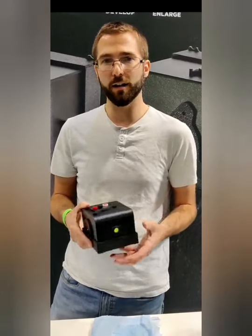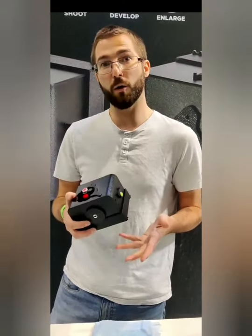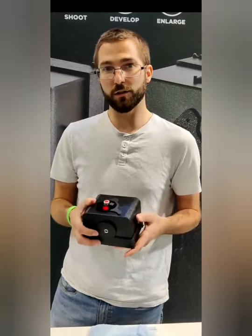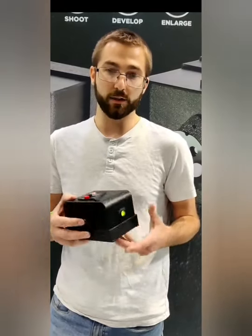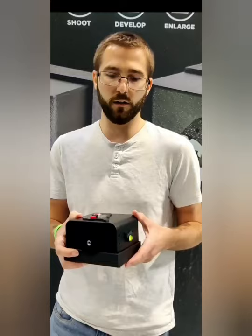Good afternoon from Instacamera. It's a brand new developing pinhole camera coming to Kickstarter soon. It takes photos, enlarges negatives, and it also works as a darkroom so you don't need any other equipment.